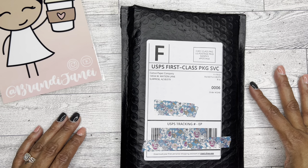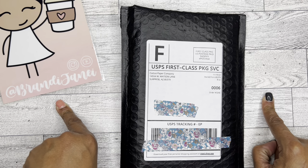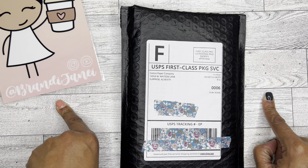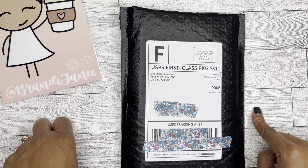Hey guys, it's Brandi Janae with a quick haul from Cactus Paper Company. If you're interested in seeing what's inside this black bubble mailer, please be sure to stay tuned.